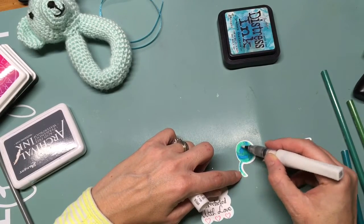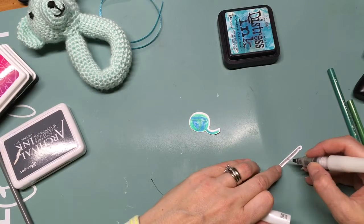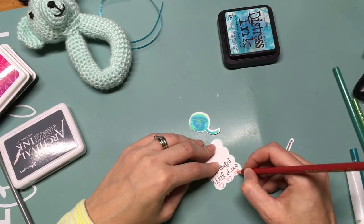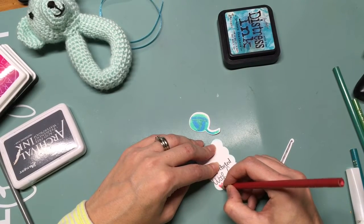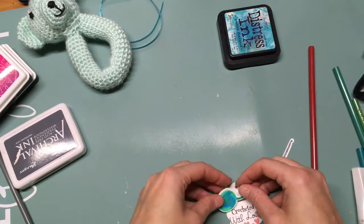Here I am with the Wink of Stella, just adding a little bit on top, and I'm even adding some to my crochet hook. Then I'm going to glue on my crochet hook and pop up my yarn.